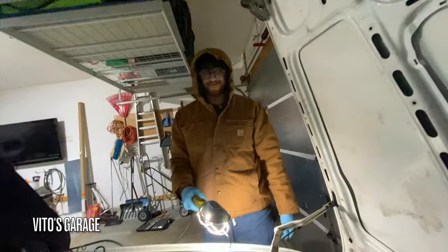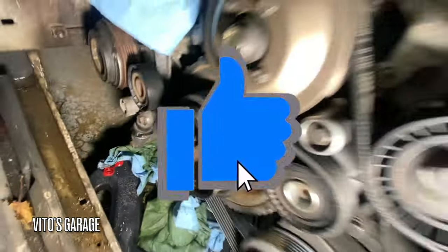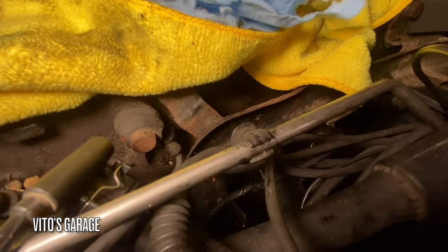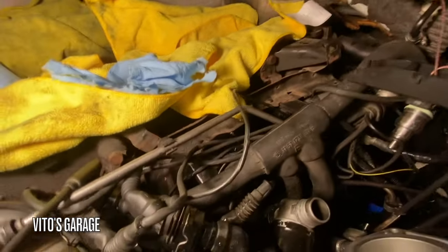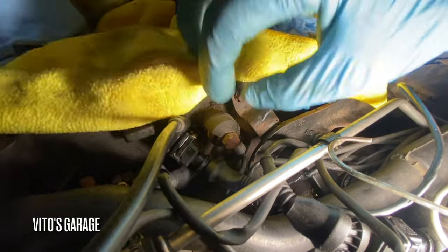That's it. Past 1 a.m. — this is the third night in a row. Got this area pretty much wrapped up, everything tightened up, all the bolts. Now we're going to go ahead and remove this knock sensor — the bad one. And there's another one in there, I'm going to replace that too. This sensor is just falling apart.